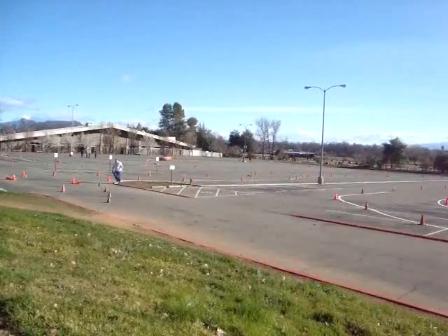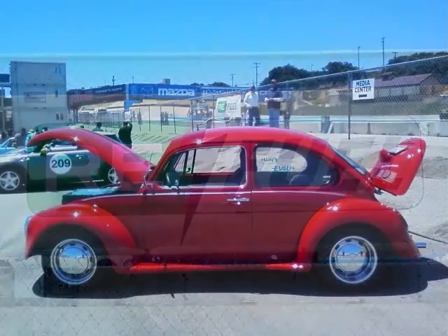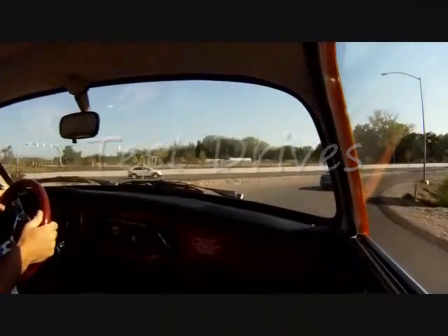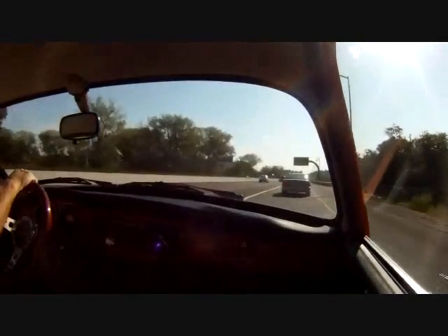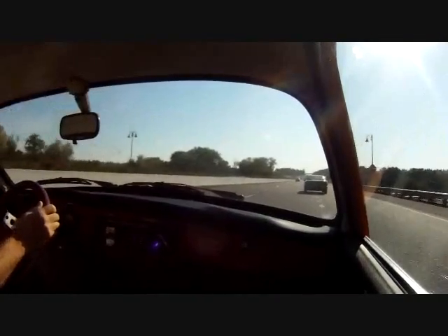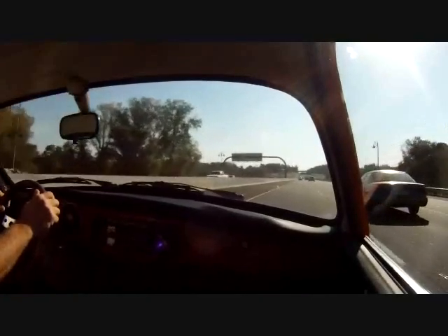It's going pretty fast. Is that an electric car? That's full throttle at the moment. There's 60, 65, 70, 75.